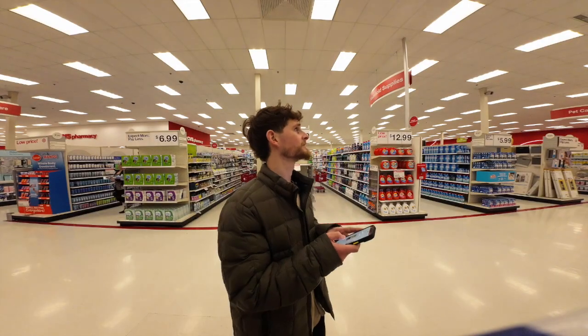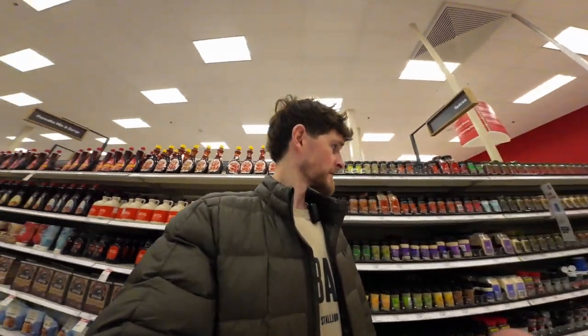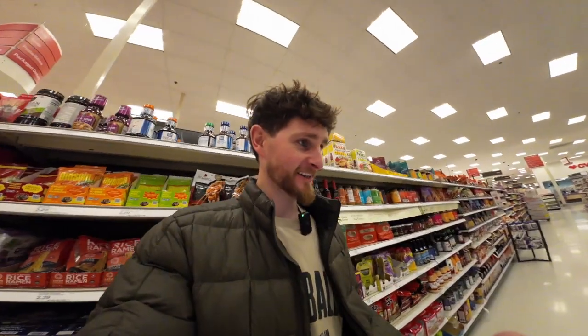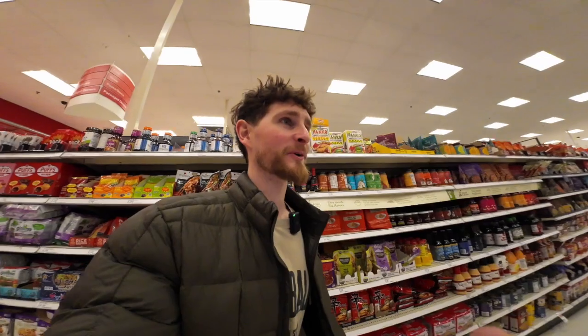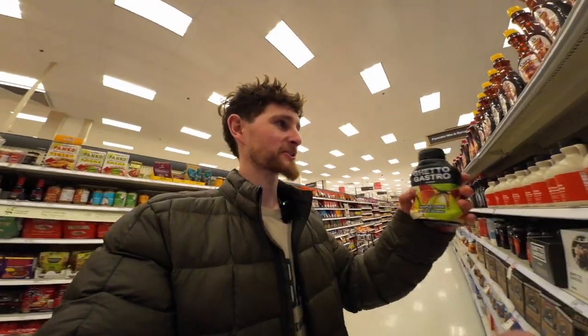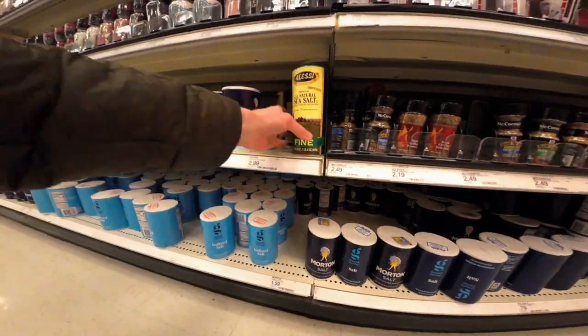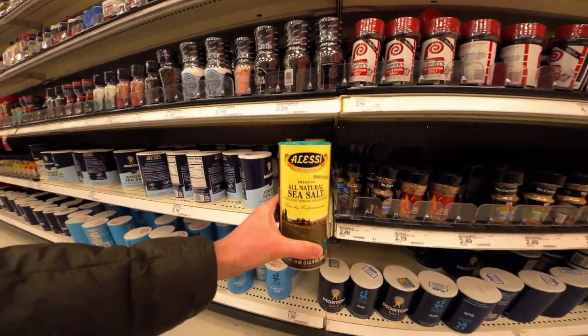Where is it? ILW6. Back down there. When I googled it, this showed up as natural salt, but this is all natural, so we're going with that. I was about to complain and say this Target never has stuff in the right place. What is this? Ghetto Gastro.